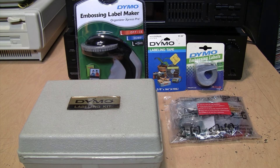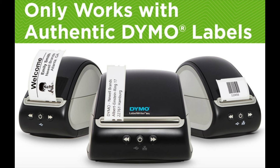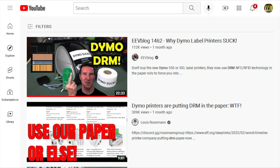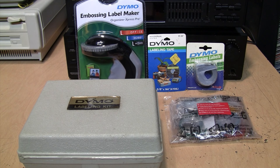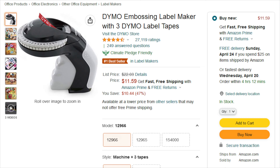Lately there has been some criticism of the Dymo label maker company because they introduced a new label printer that implements a form of digital rights management DRM to prevent you from using inexpensive aftermarket labels, and not only that, it's purposely incompatible with the previous labels that Dymo themselves sold. You may have seen the videos that Dave Jones and Lewis Rossman did about that, but I thought I'd cover a different kind of label maker that Dymo has been manufacturing since 1958, which is still available today and is still the number one best seller on Amazon.